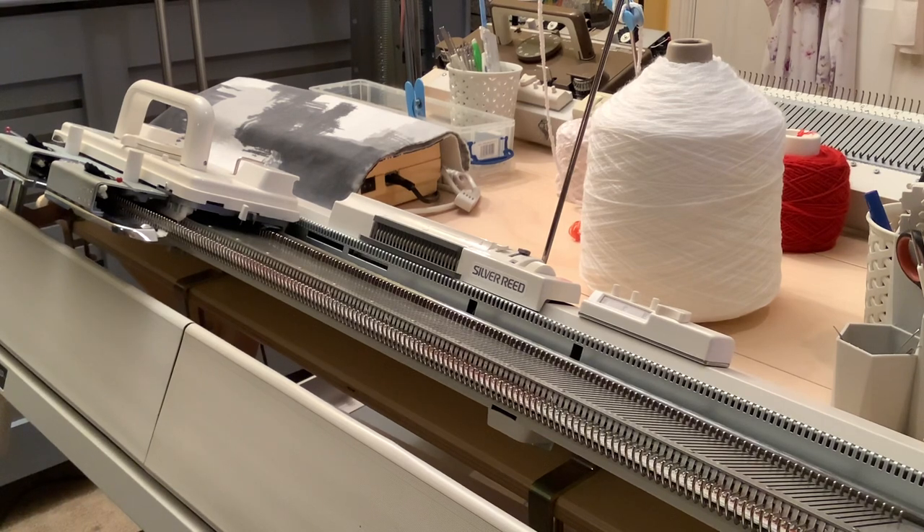Standard gauge machines knit the finer end of the range of yarns - what in the UK we would call 2-ply, 3-ply, 4-ply. It might knit some double knitting but it doesn't really like it. The chunky machine on the other side likes chunky yarns, double knitting, Aran, Worsted, chunky weight. There are also mid-gauge machines that bridge the gap between the standard gauge and the chunky.